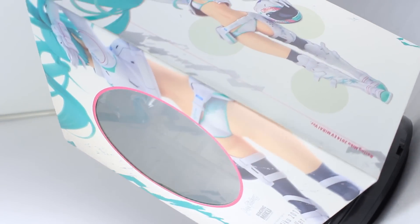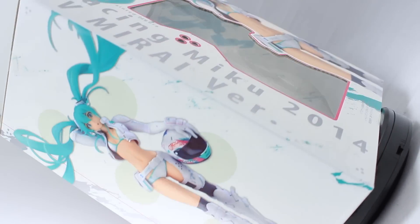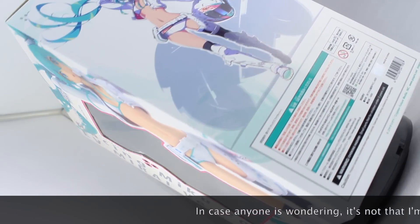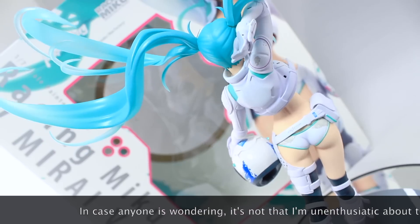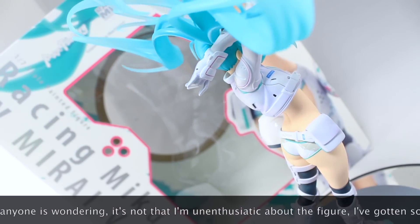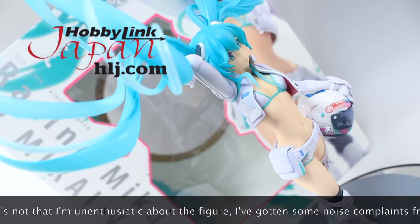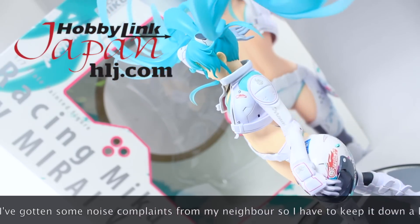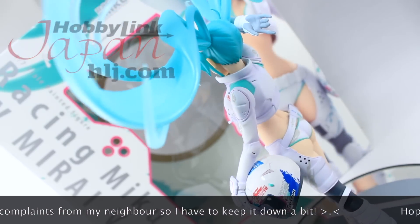Hey, what is up everyone? Welcome back to another figure unboxing, and today I'm taking a look at Max Factory's 1/7th scale Racing Miku 2014 EV Mirai version. This video would not be possible if it wasn't for those awesome people over at Hobby Link Japan, so if you want one of these for yourself, make sure to check out that link down there in the description. But anyway, let's get to the unboxing.